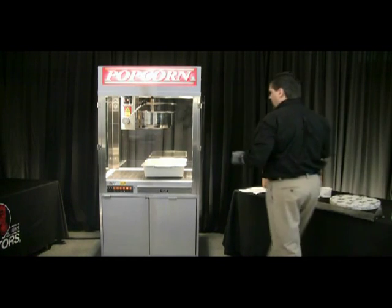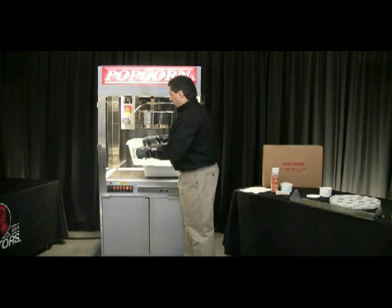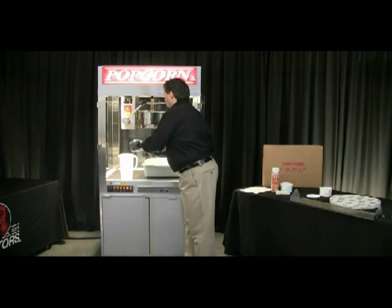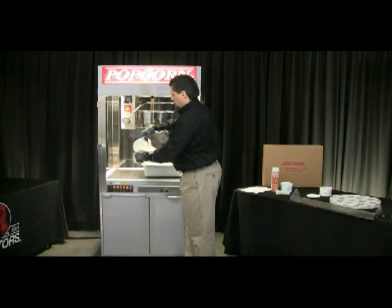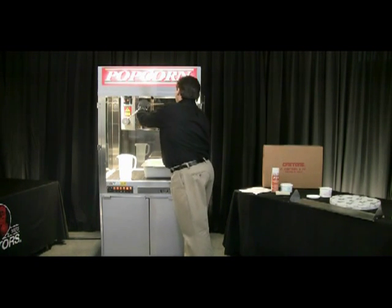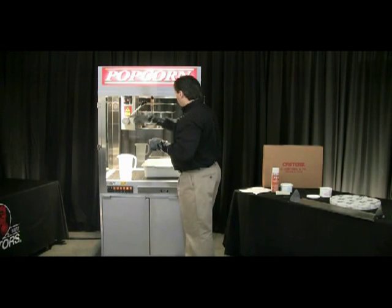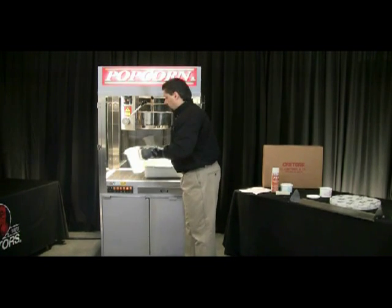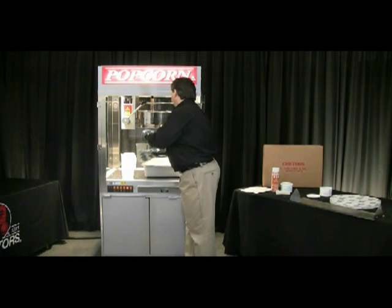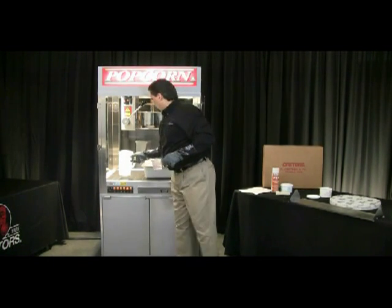Then we're going to take a couple of cups of water — you just want enough water to cover the bottom surface of that pan. Don't overfill the kettle, because if there's too much water in there when we turn our agitator on, it's going to allow all that water to spill inside the cabinet. You can see the water starting to cover the top of that pad.